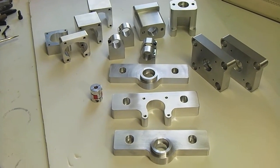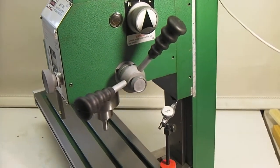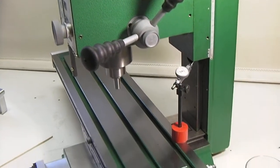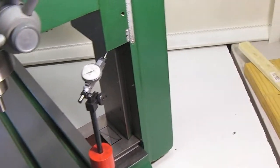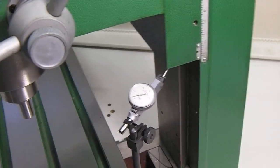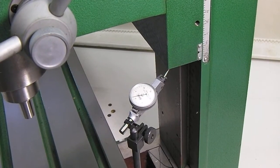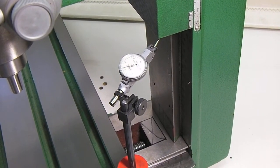Hi guys, this is a backlash test for the Grizzly G0704 mill. The CNC has the rotom ball screws, and last time I wasn't able to test the Z because I didn't have it all hooked up. I now have a good supply of stepper drivers so I can move all the axes.